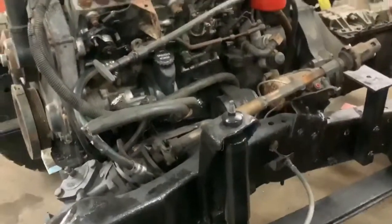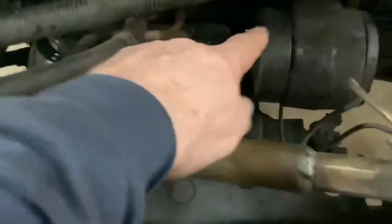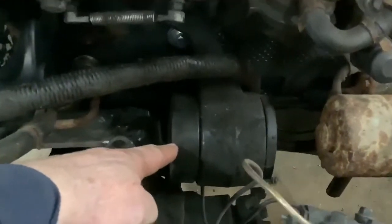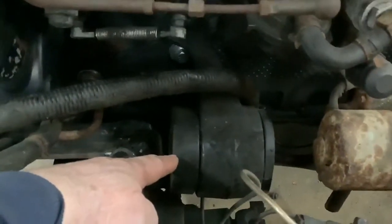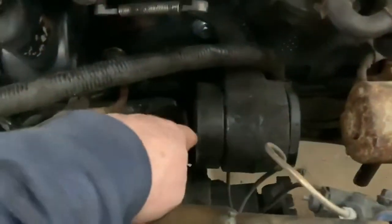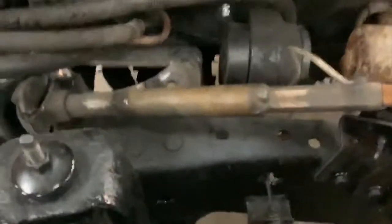Back again, we'll talk about the motor mounts on this. These are stock motor mounts off a '94 Cummins. They are old mounts, new rubbers. Let me get my light and I will show you.